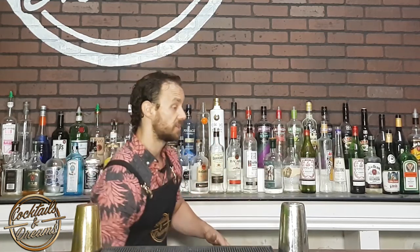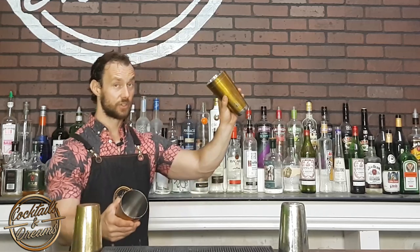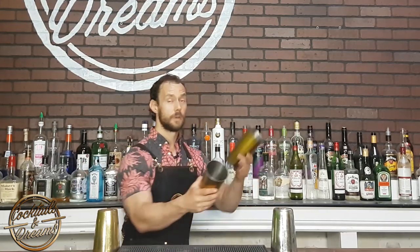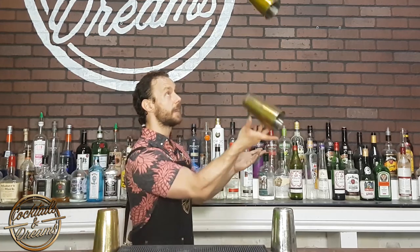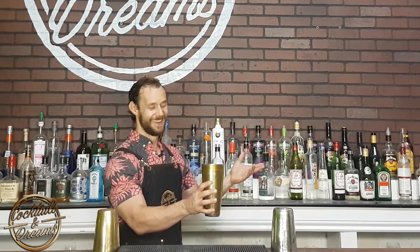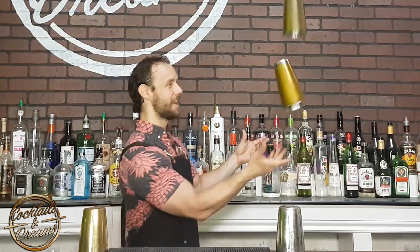What I want you to practice is catching that bottom tin with your right hand. Split, catch the bottom, catch the top with my left. Notice when I'm catching my tin, I'm rotating my wrist up so the mouth of the tin is facing up. So what I want you to do is throw, catch, and nest. Throw, catch, and nest.